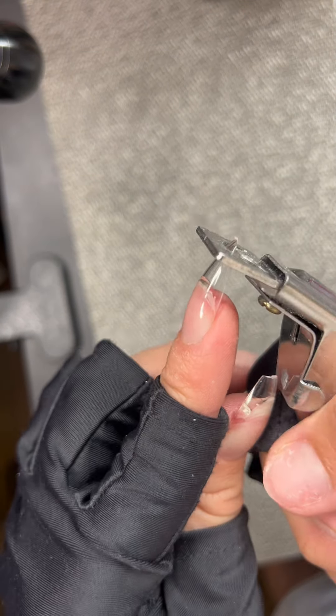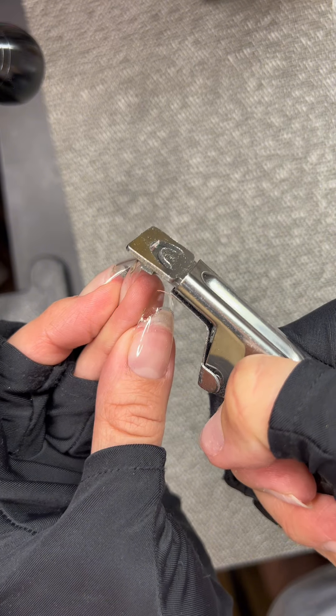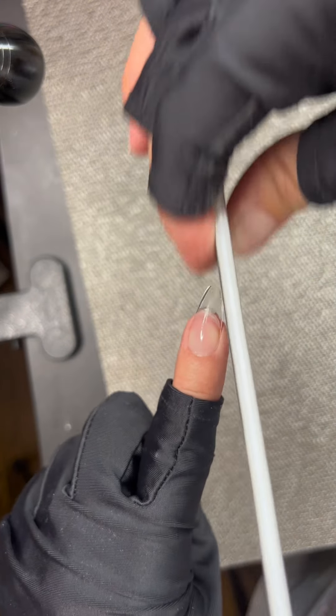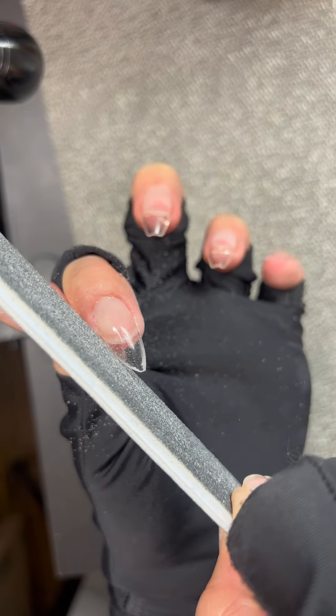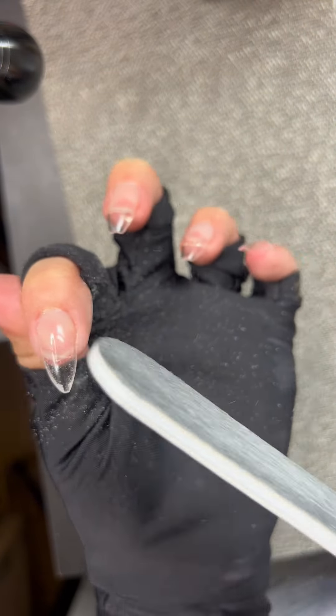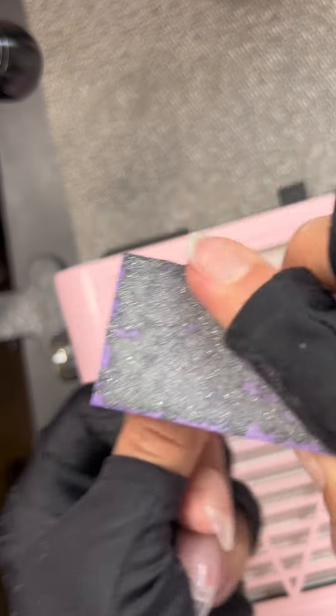Then I am cutting them to the length that I want and I am going to be shaping them. I typically will go for an almond shape, but that's just my personal preference. I just like the way the almond shape looks on my hands in particular, but you can shape them however you like. Then I like to buff the nail surface just so that my polish can adhere to the nail itself.